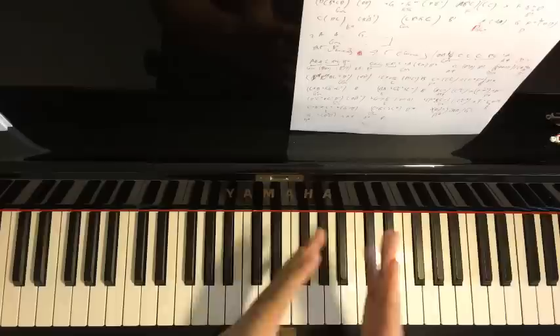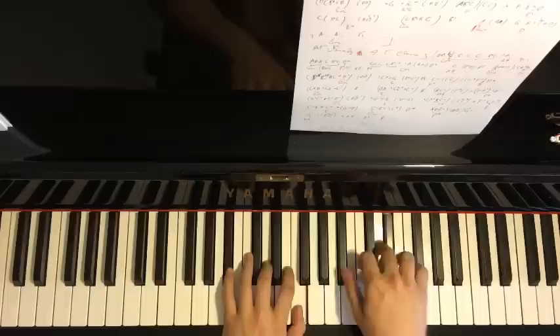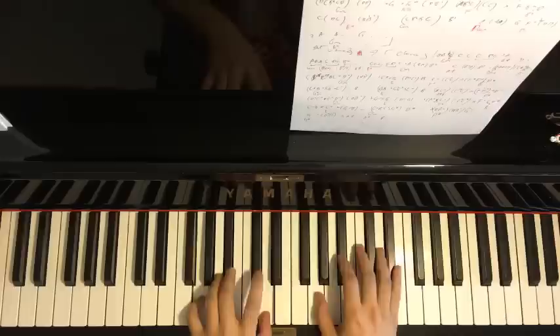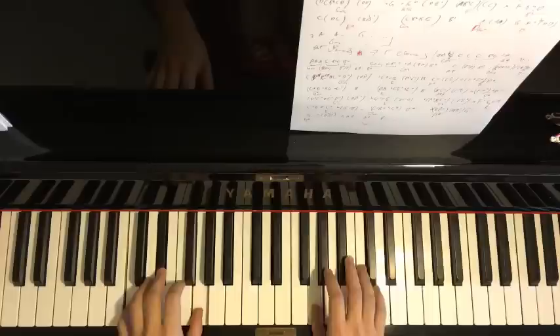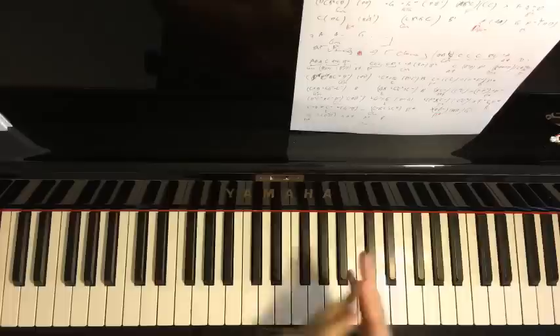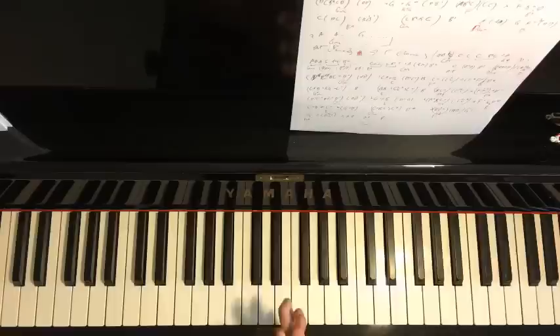I'll give you a preview before we start learning how to play this. We're going to learn the awesome chorus section today. If you have a piano, great; if not, just listen. This video will be put onto YouTube after the live stream. Let's go ahead and start — I'll break the lesson into eight parts so it's easier to absorb.